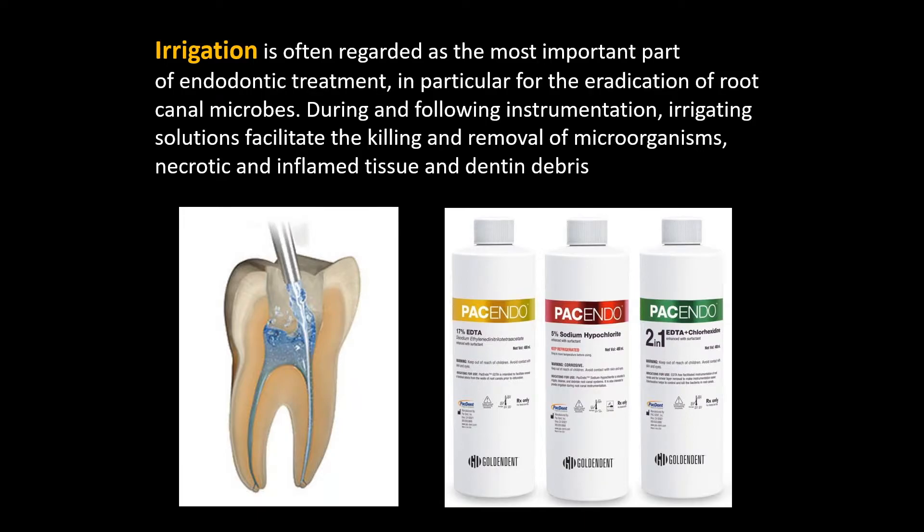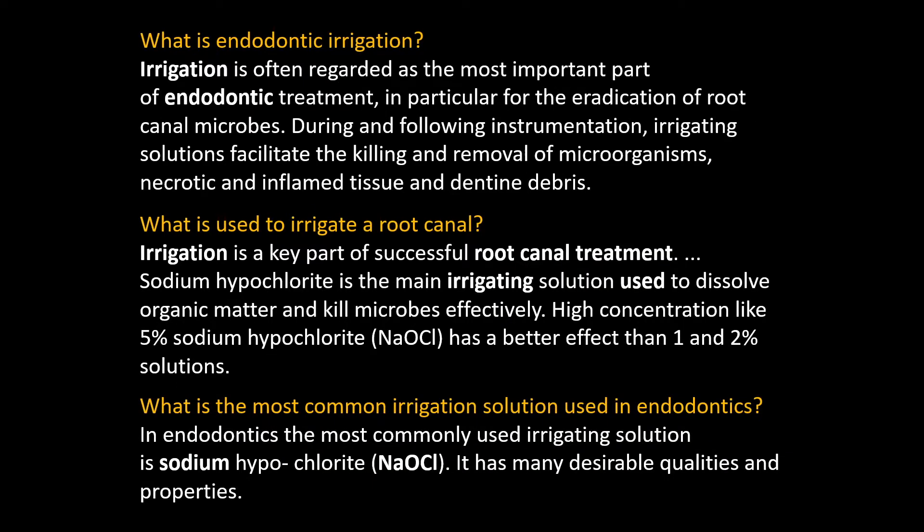Irrigation is also another very important step. It's important to remove the microbes from the canal. In endodontics, sometimes they say it's not what you put in, it's what you take out. We want to make sure we remove the debris, but also we want to remove the microbes — killing and removing all the microorganisms, necrotic and inflamed tissue, as well as the dentinal debris. There are several solutions that we'll talk about later.